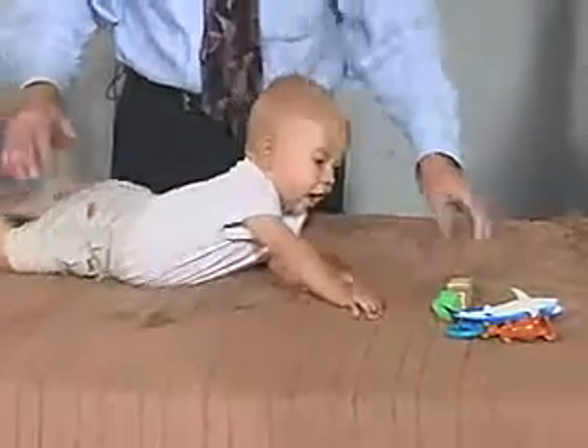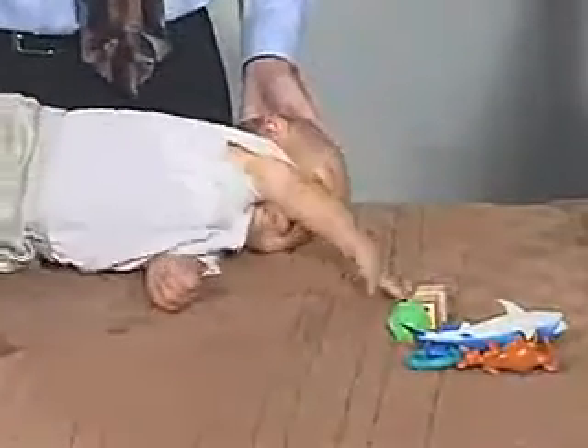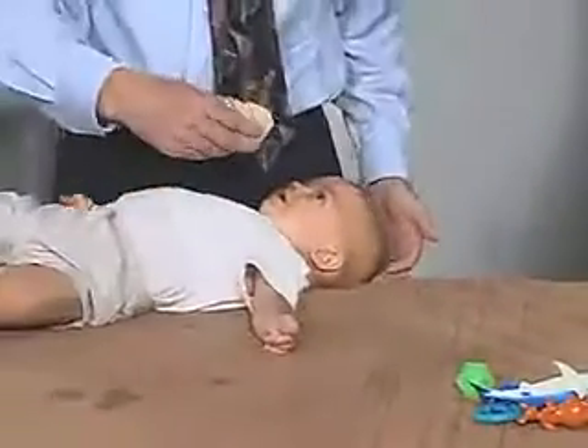He's getting up high enough that he should be able to roll over — and he's going to do that. Very good. And he's all the way over. Very good.